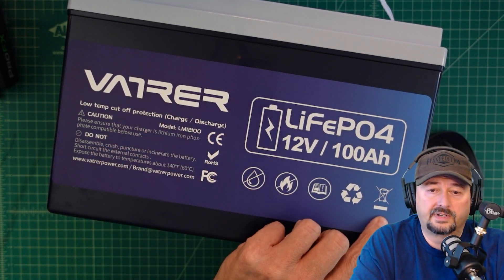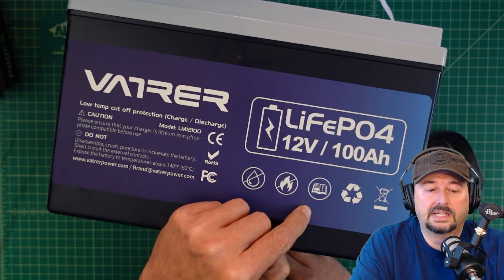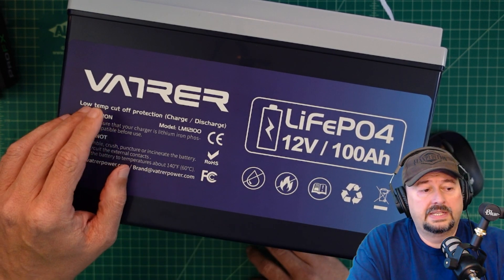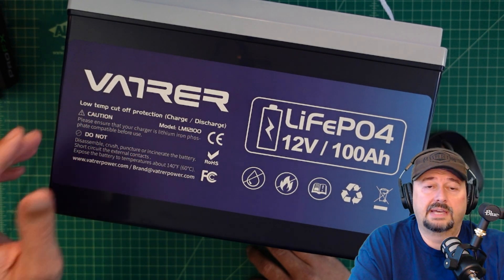It has a couple of different icons on here that mean different things: don't get it wet, don't light it on fire, read the instruction manual, recycle the battery at the end of its life and don't throw it in the trash. It does come with low temperature cutoff protection for charging and discharging and we'll take a look at that when we go through the product manual.